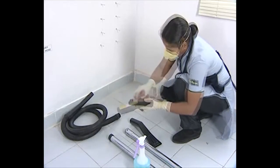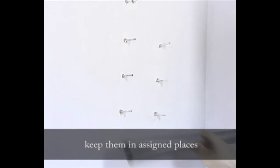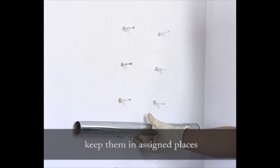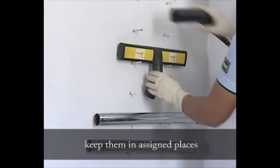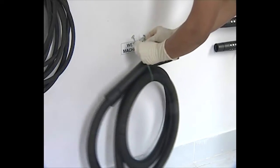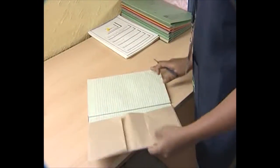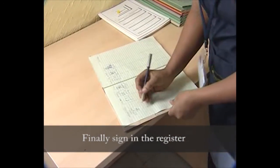Clean the machine and keep the accessories in their assigned places. Finally, sign in the register.